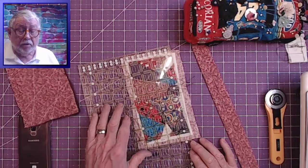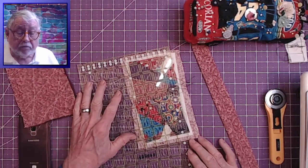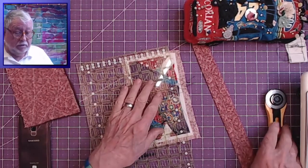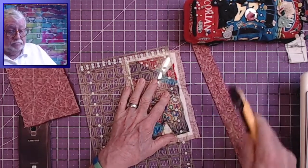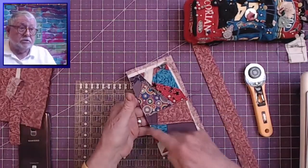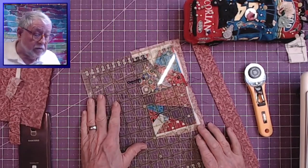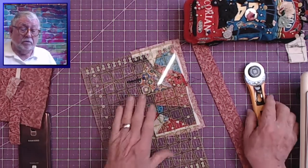I'm lining it up as best I can. I've got to come in a little bit more because it's a little shallow. Once I get one edge straight, I can use that edge as a guide for the others. It's a little thick so the rotary cutter can have a little problem. So now I can use this as a guide for the other side — it's coming in at three and three quarters.